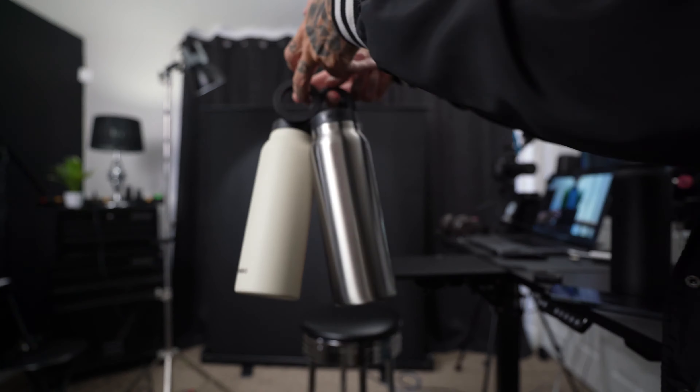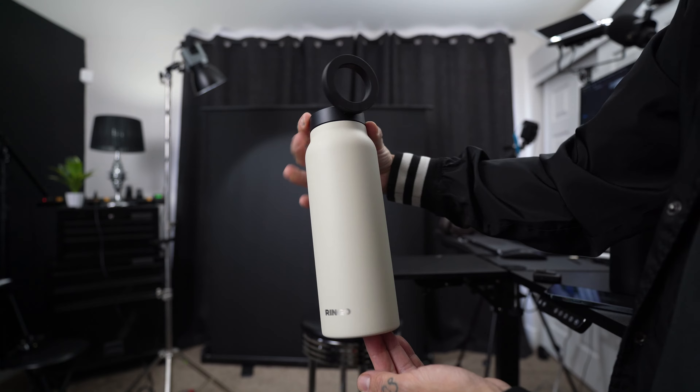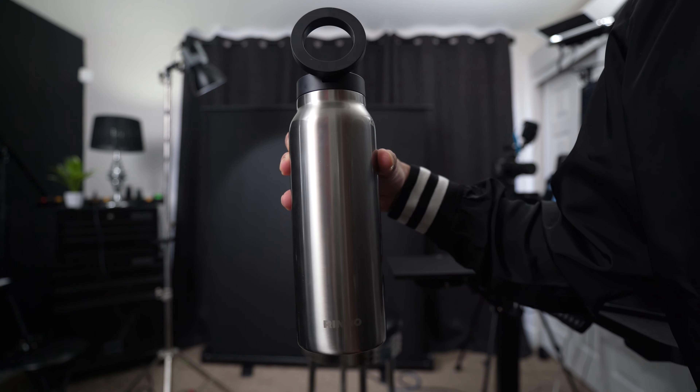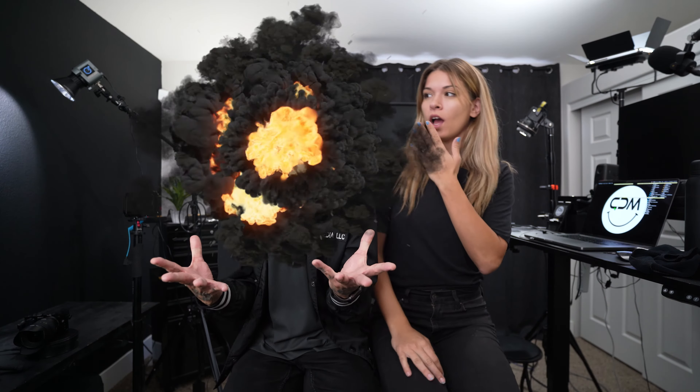One last thing — full disclaimer: I did buy the black one with my own money, and Ringo sent me these color ones and we're doing some fun videos. This is probably one of the best products I've ever reviewed on this channel. It literally blew my mind. Let me know what you guys think — I'll see you guys in the next video.